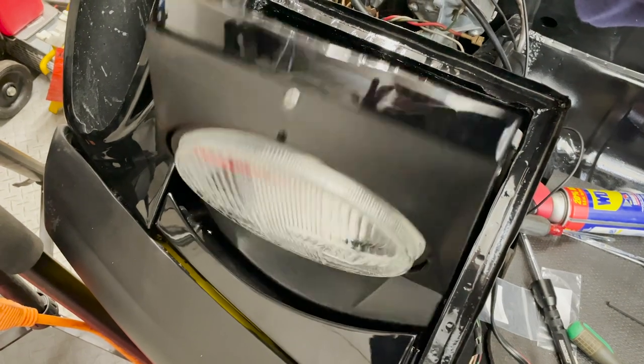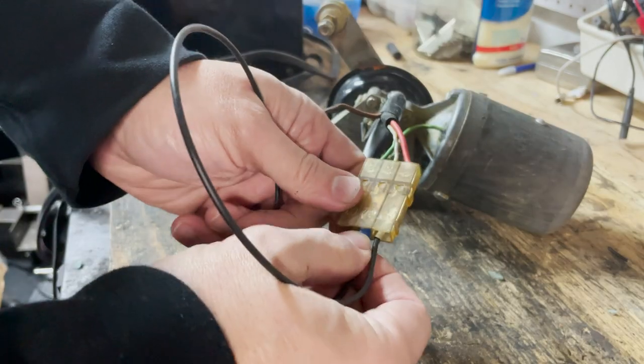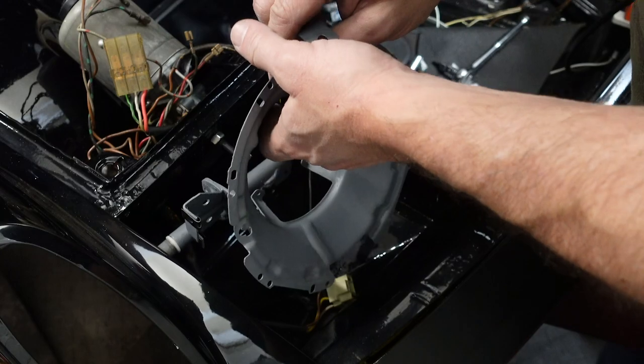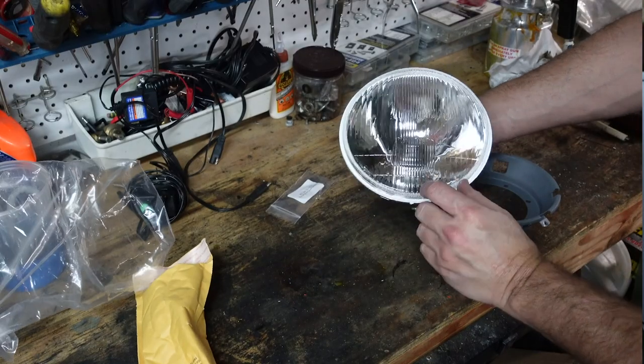Today my 1974 Porsche 914 gets eyes, or at least pop-up headlights anyway. I'll show you how to test the headlight motor, restore the buckets, put them in the car, and install LED bulbs. Let's get started.